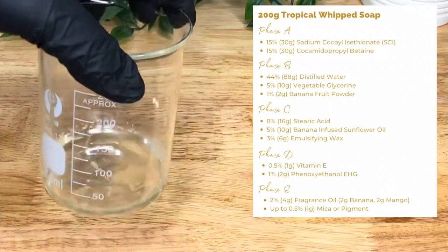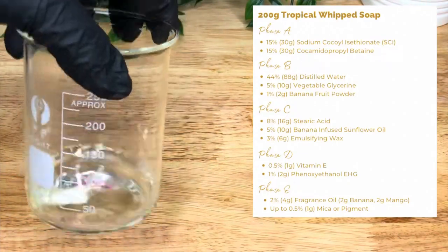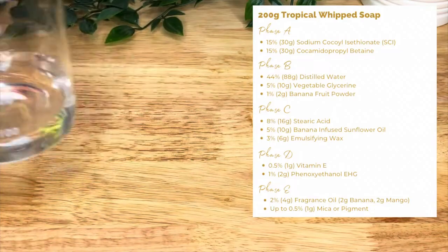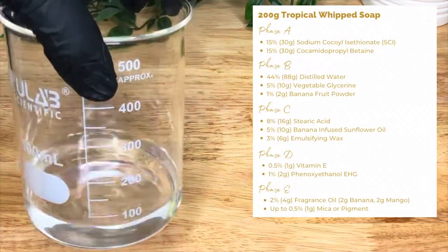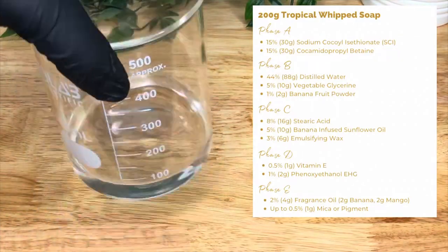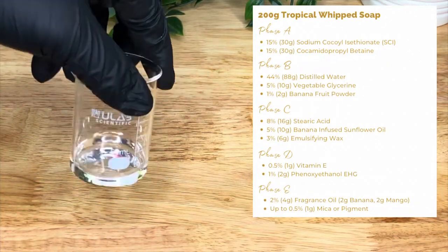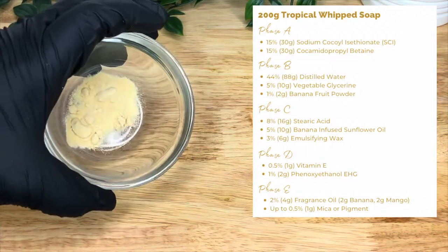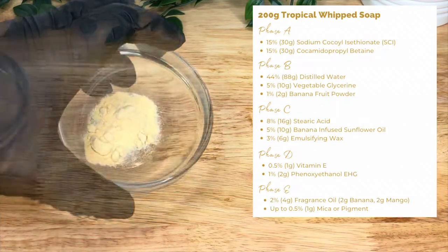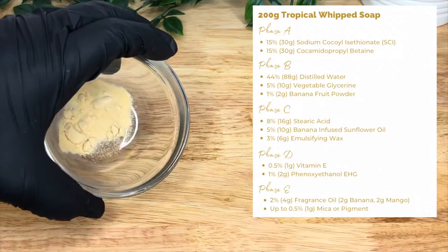Then we have 15 or 30 grams of cocamidopropyl betaine. This is your amphoteric surfactant which works exceptionally well with SCI to reduce irritation and enhance the foaming texture of the final product. Then in Phase B you have 44 or 88 grams of distilled water as a hydrating base ingredient, then five percent or 10 grams of vegetable glycerin which is your humectant, and then one percent or two grams of banana fruit powder. This is good for smoothing and moisturizing dry skin — it's rich in magnesium, potassium, and antioxidants A, C, and E. It takes a bit of agitating to fully incorporate into the mixture when heated, so be patient with it.